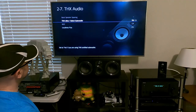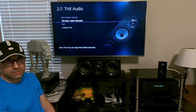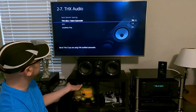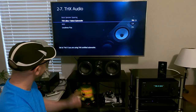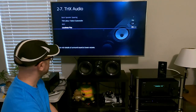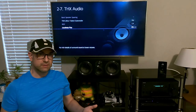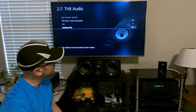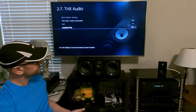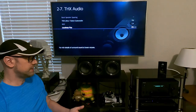THX audio is only for receivers that have THX processing. If the subwoofer is a THX subwoofer, this can be turned on or off. It has loudness plus, which is really great for when the volume is low — it keeps everything very well balanced. Although I find that with the latest formats from DTS and Dolby, THX really isn't as needed as it was before those formats.